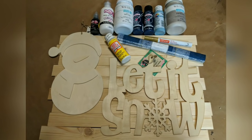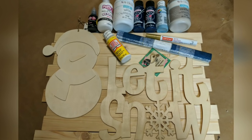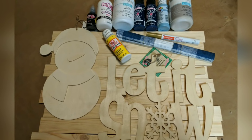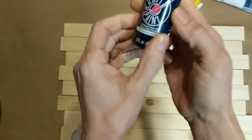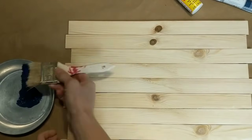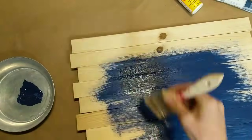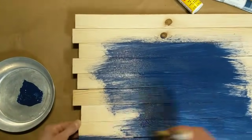I am using these two signs from the Dollar Tree, some fabric from Walmart, and puffy paint from Walmart. My sign is made using five gallon paint sticks and jumbo craft sticks. I've shown in a few different videos how to make this, so I will link some of those below so you can see how I make my signs.